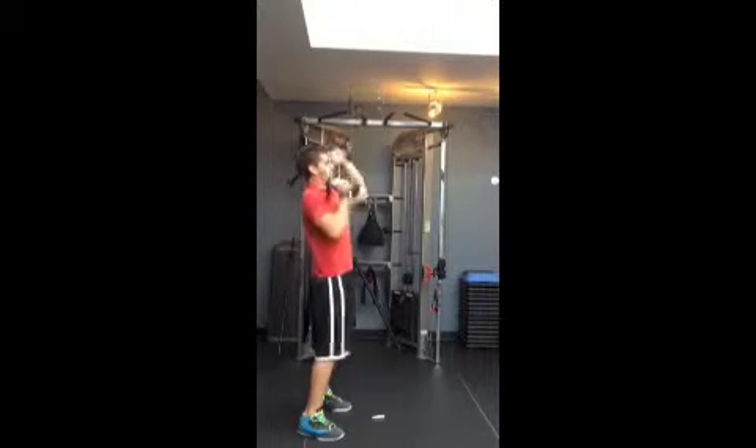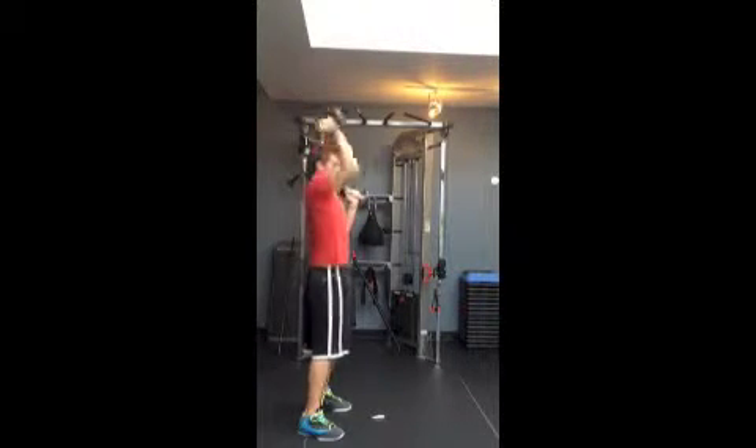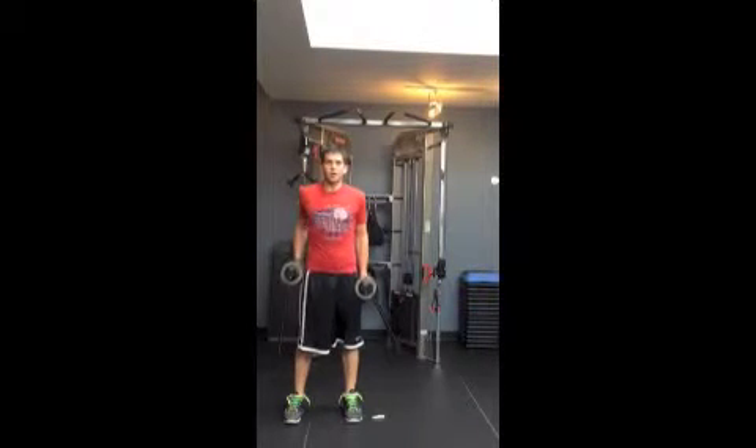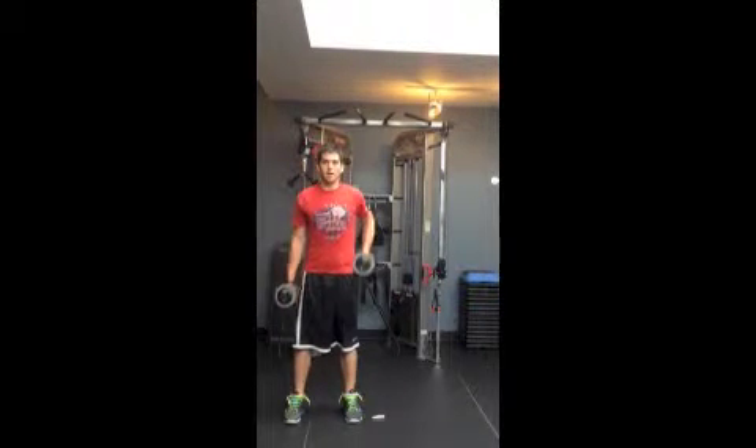After we've pressed forward, come back, and pressed behind, we flip them down for the sagittal plane pull — just pulling straight up. You want to keep your elbow straight back as much as possible, not flaring out. Just pull, pull, pull.